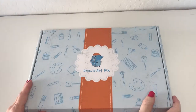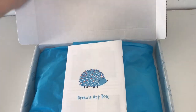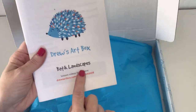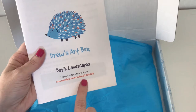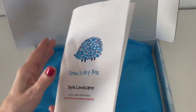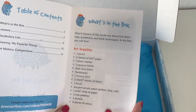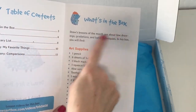So here we have Drew's Art Box — we open it up and we have Drew's Art Box Batik Landscapes. Right here are the video lessons. I forgot to mention that you have step-by-step video lessons for all of these, so if your kids like to learn by video that's very helpful, or if you like to review them ahead of time and then do them together, that works too.